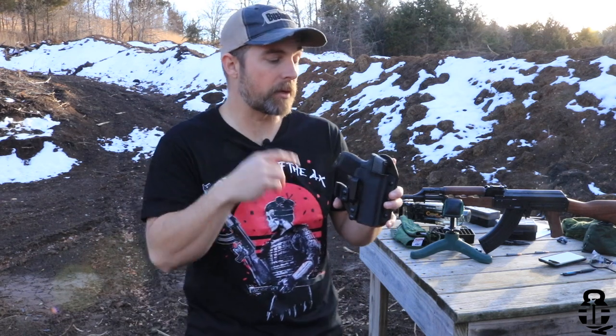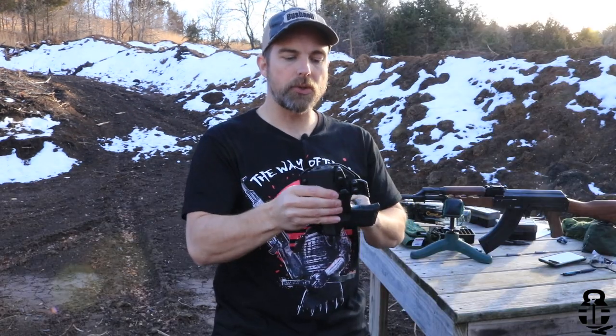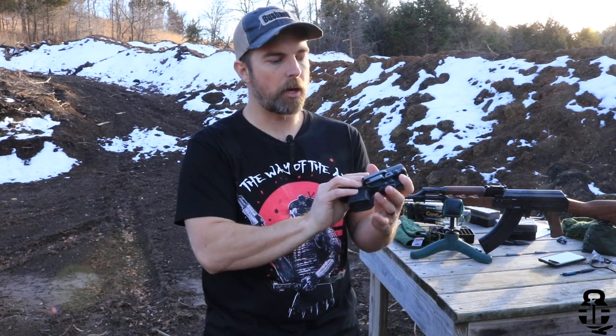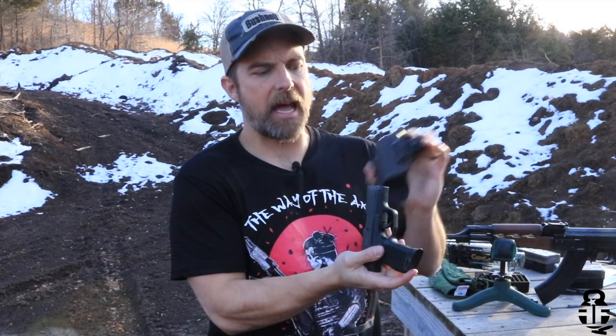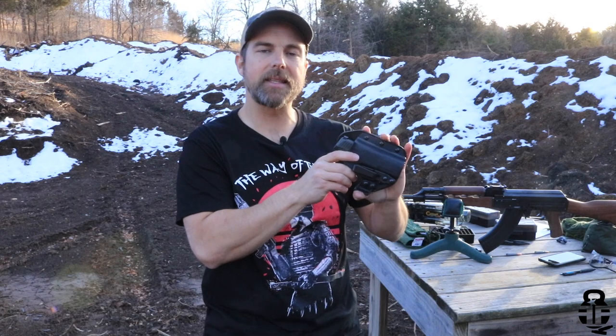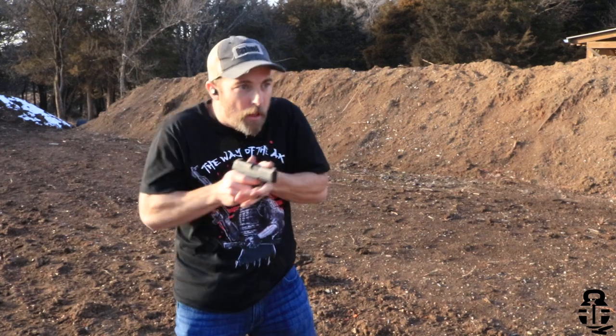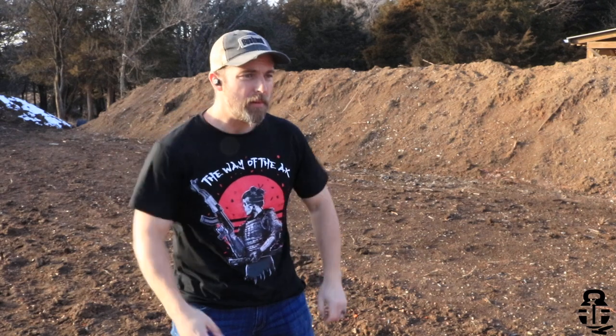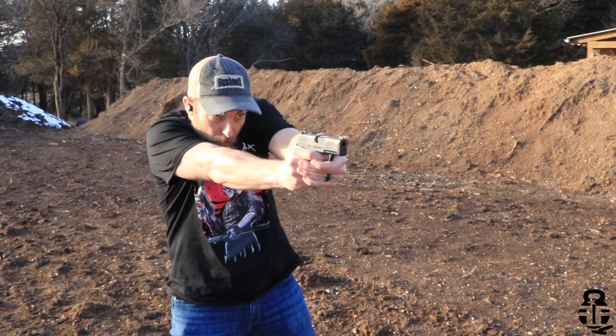The next concern is passive retention. Hybrid holsters do well as long as there's a lot of pressure against the front and back, but in a situation where you might get into an altercation — rolling around on the ground — you won't always have that tension against the holster, so the firearm could potentially fall out. This is not as strong as a full kydex holster for retention, though it's far better than a leather holster.